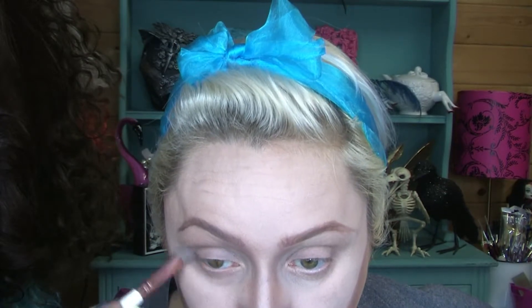I'm working on my cheekbones first, then my nose and my under-eye bag, all with the same colour. Then I'm blending the crap out of what I've put on my cheekbones because it is very heavy.